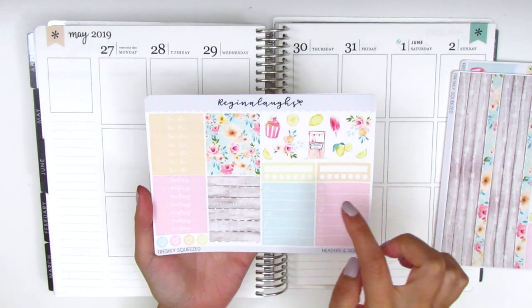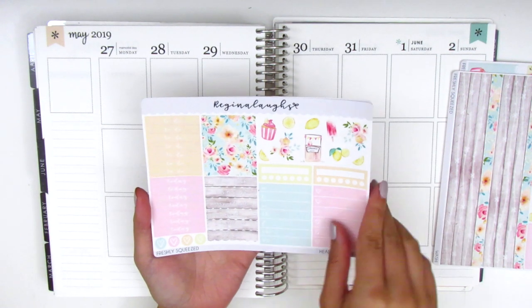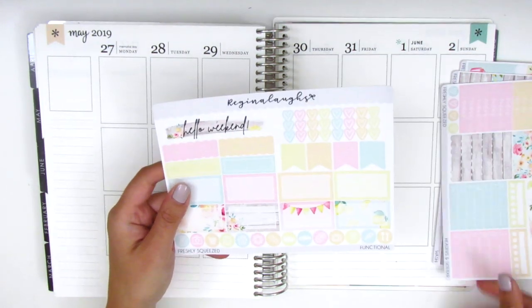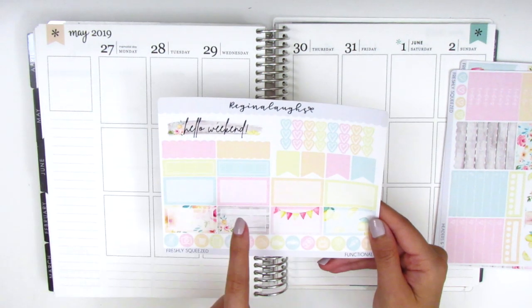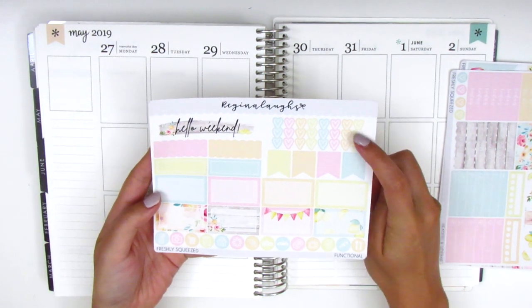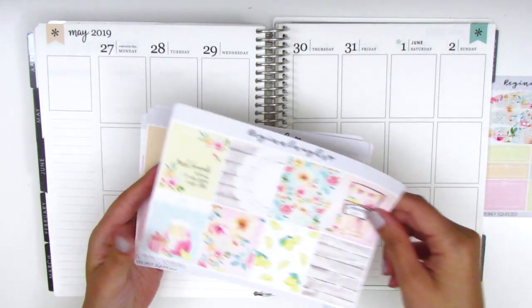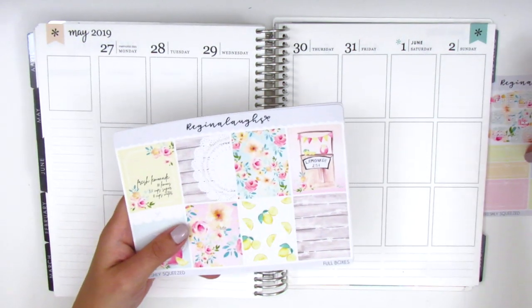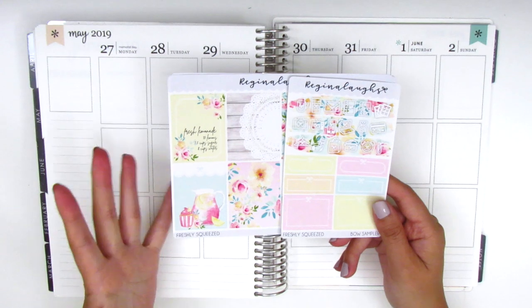On this page we have a few pieces of deco, sidebar trackers, a heart checklist, and some headers. Then the last page included in this kit has a gorgeous weekend banner up here. We've got all the functional boxes, some flags, some heart checklists, and these circle icons at the bottom. I'm really excited to use this kit — I've held onto it for quite a few months now and I'm finally able to use it, so without further ado I want to jump right in.